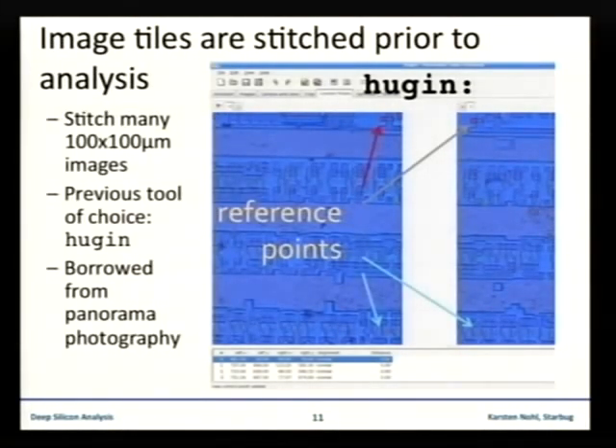The next step: once you have pictures of each layer, you have to stitch the individual pictures together. The problem is that with a normal camera at this magnification, images are around 100 by 100 micrometers, and for a chip of around one square millimeter you get 10 by 10 or 20 by 20 single images that all have to be stitched together.